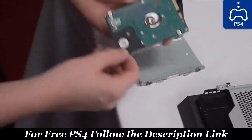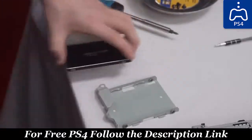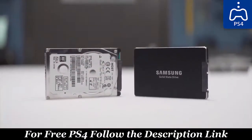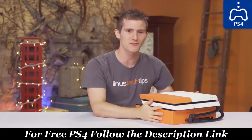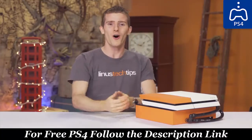During reassembly, we swapped out the stock 500 gig hard drive for a 3.84 terabyte Samsung PM863 SSD, making this the highest internal capacity and possibly the most expensive PlayStation 4 ever at about $3,000 all told.